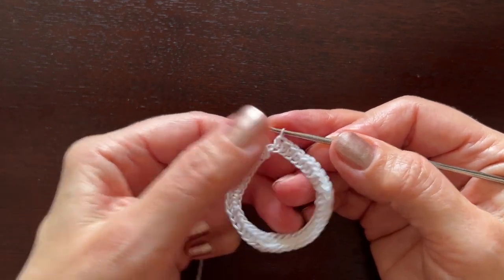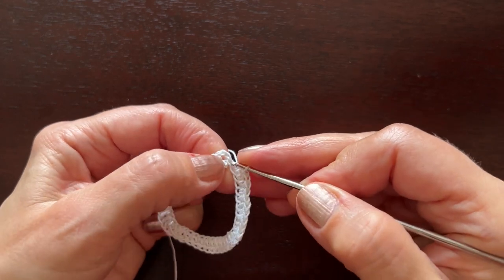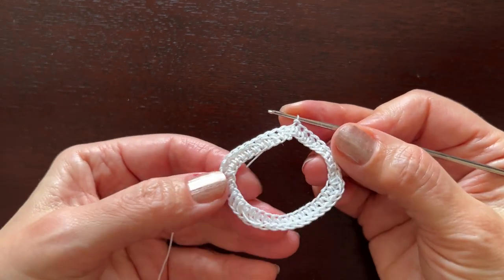After you've finished this second side, make one half double crochet, then a slip stitch in the second beginning chain, like this.